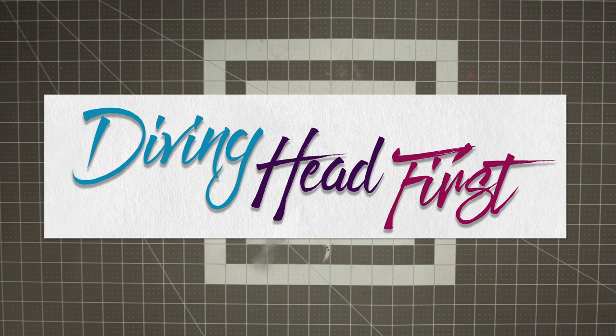Hi and welcome to Diving Head First. So for Mother's Day, getting a present for my mom is always a bit hard because she's not a girly girl, so she doesn't like makeup or going to the spa or things like that, and she's allergic to flowers, so it's always a bit of a challenge finding her a good Mother's Day present.